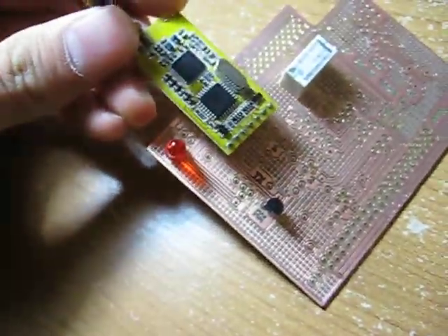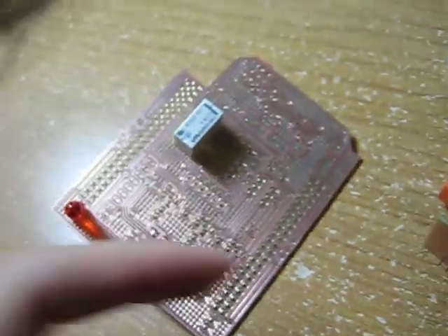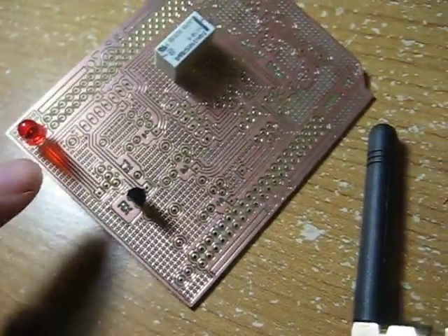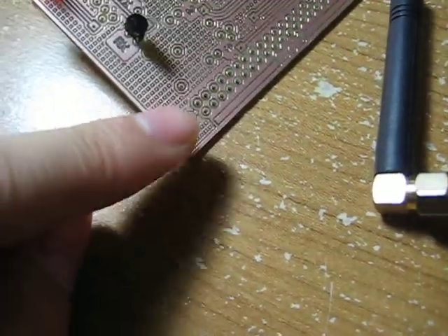This end is going to be for the computer side, and my RF Transceiver is going to be on this side. I'll have an LED indicating the receive signal and another one for transmitting.